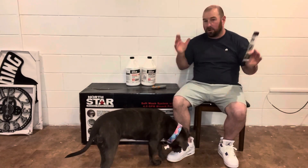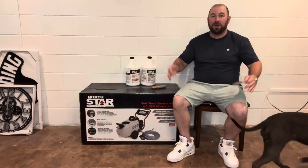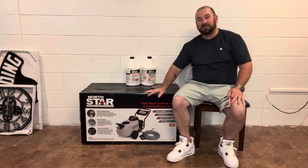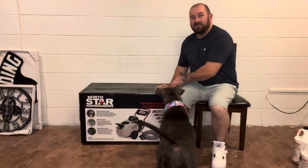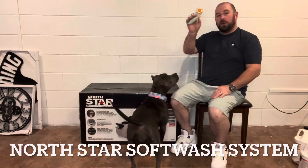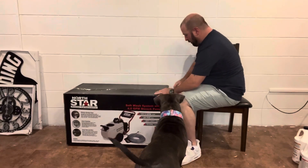We'd love to have you. We're a 100% organic channel. We love each and every one of our viewers, and we're a big family over here. But nonetheless, let's get into what North Star has with this system right here from Northern Tool. Let's see what's in the box — we're going to use our little box cutter right here, open it up, and see what we got.